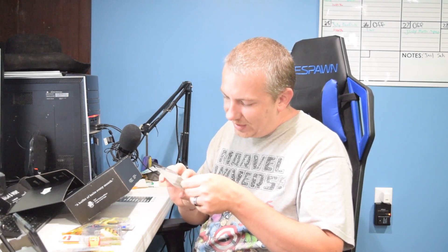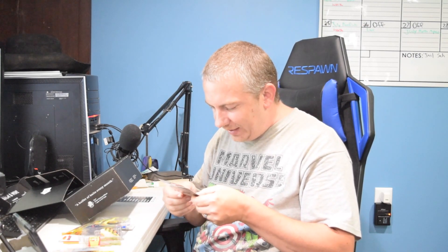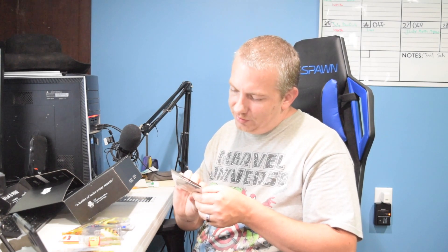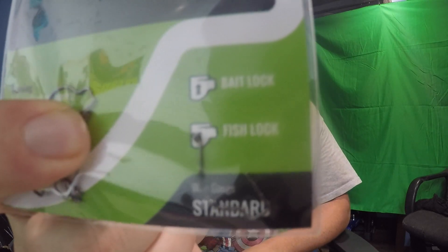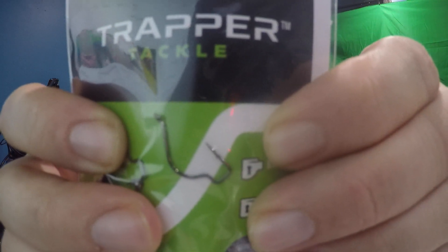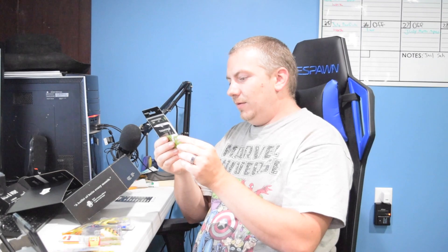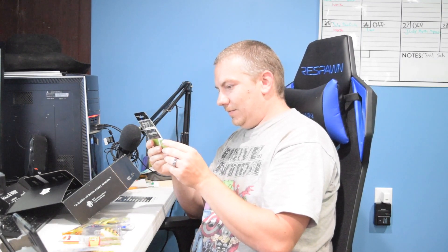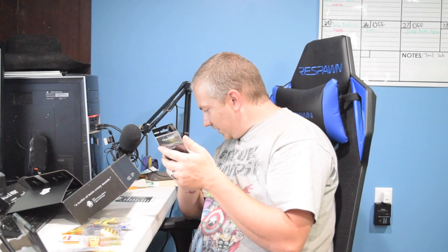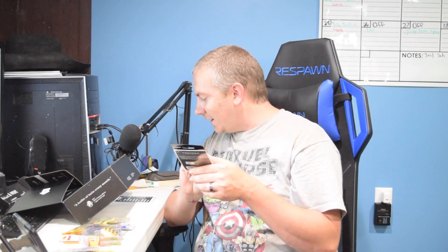We have Trapper Tackle — really weird looking hooks. It's a bait lock and fish lock design. They're size two, there's six of them. Let me get a good shot of them — there it is, that's what they look like. Trapper Tackle drop shot live bait finesse hook is $4.49.